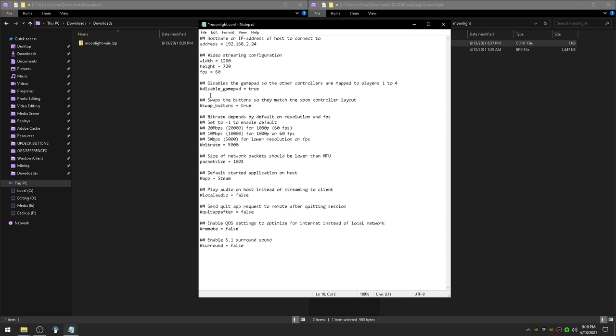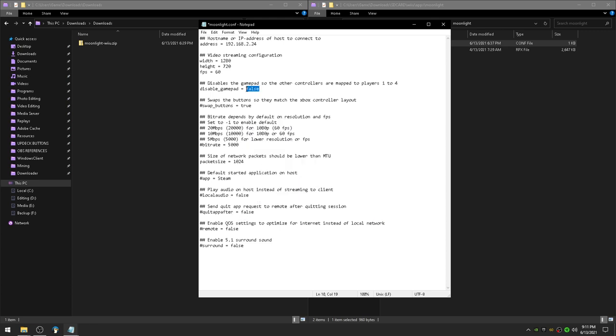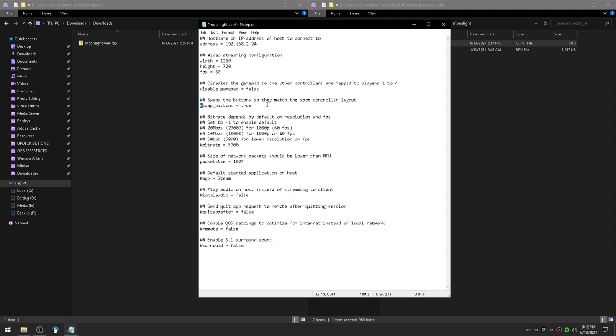Remove the hashtag on disable gamepad. If it's set to true, your gamepad won't work and the first pro controller connected will be first player. If you change it to false, the gamepad will be first player and any other pro controllers you add will be second, third, and fourth. Swap buttons so they match an Xbox controller layout instead of a Nintendo controller layout — remove the hashtag and leave that on true if that's what you'd like. On bitrate, activate that line and set it to 5000. Also activate packet size.